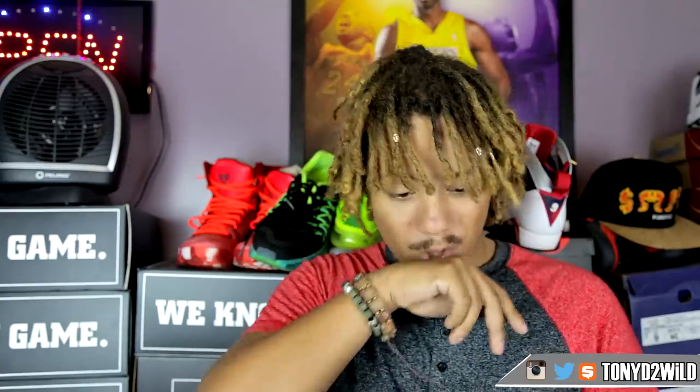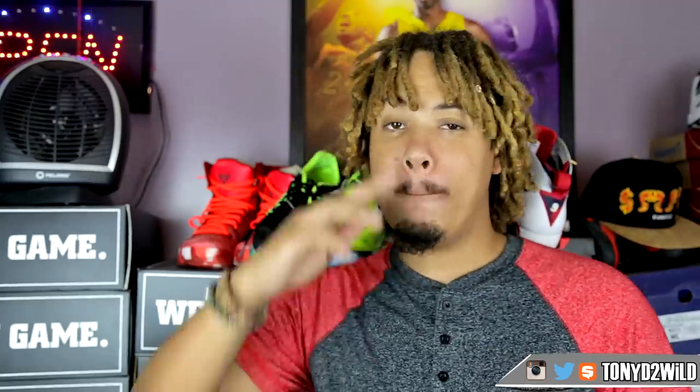Thanks for checking me out guys. Hope you enjoy the review. Links below in the description. It's hot as hell dropping this video tonight — it's 8:48. I'll see you guys in a few. It's your boy TonyD2Wild, checking in, checking out. Peace.